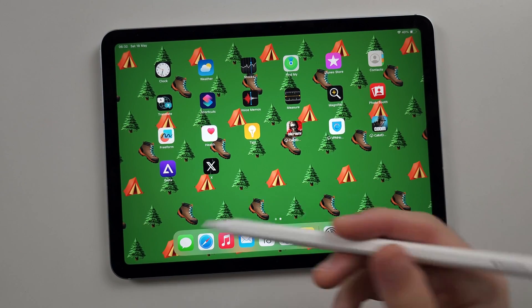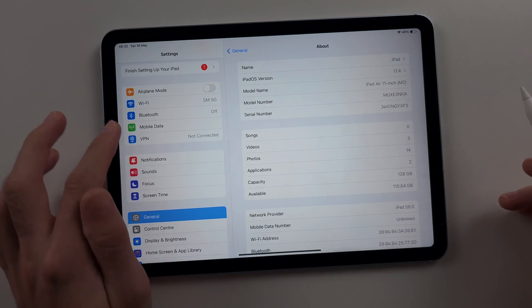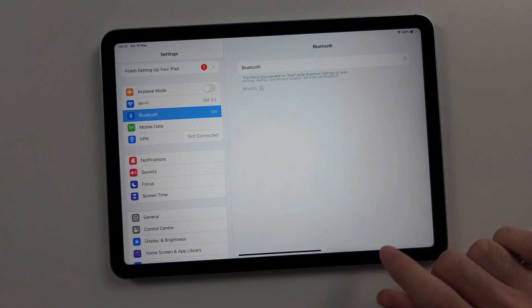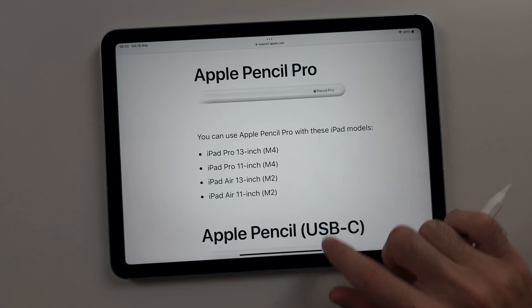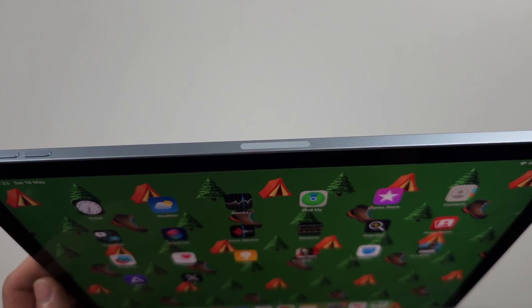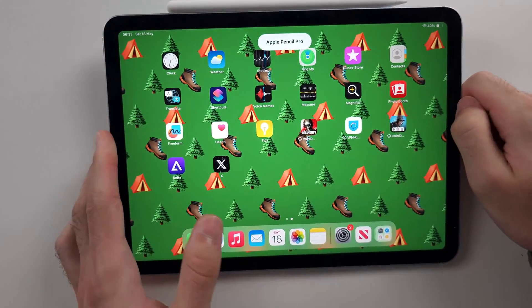If your iPad Air supports Apple Pencil Pro, open Settings, select Bluetooth, and turn on Bluetooth. At the top of the iPad Air you have a magnetic connector, so place the flat ends of the Apple Pencil Pro against it.